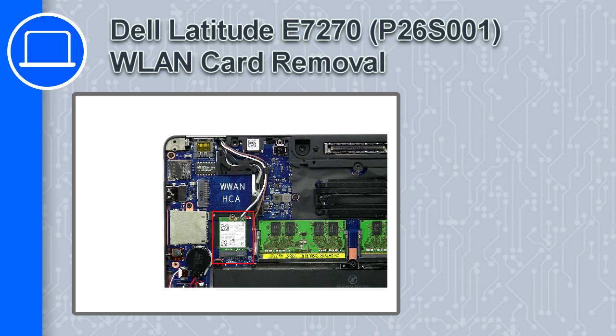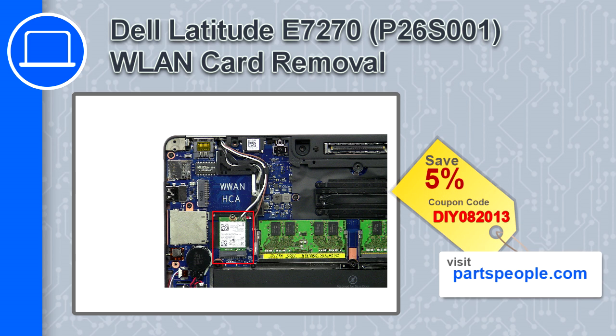How's it going, this is Ricardo, and in this video I'll show you how to remove the wireless card from a Dell Latitude E7270. If you're looking for parts for this laptop, go to our website and use this coupon for a 5% off discount.